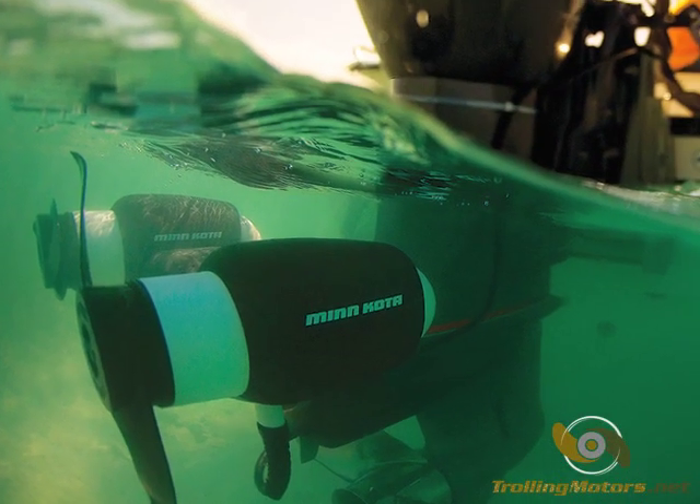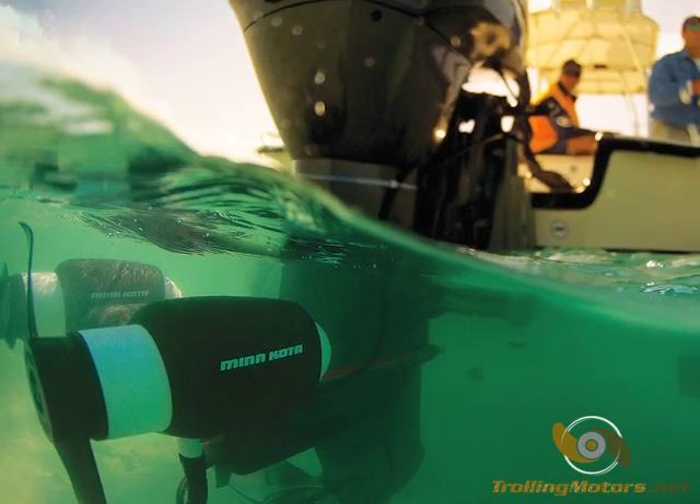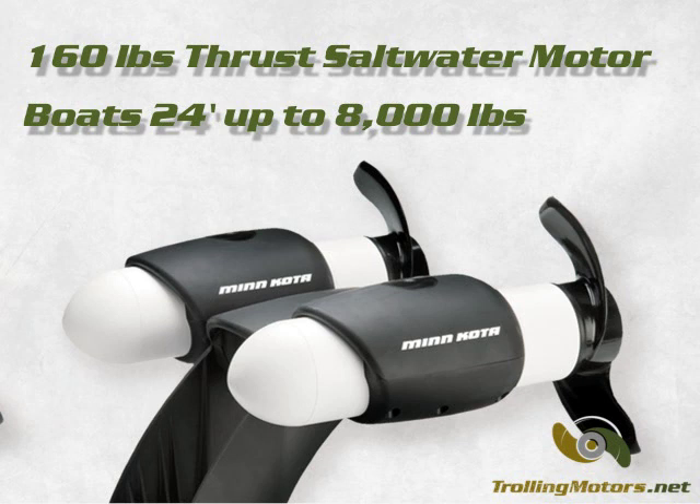Minn Kota Engine Mount 160 is designed for large boats and offers the functionality of a trolling motor without having to mount one to the boat's deck. The 160 pound thrust saltwater motor can provide enough power in calm water for boats up to 24 feet long weighing up to 8,000 pounds fully loaded.